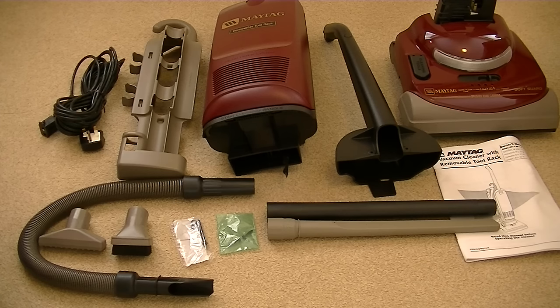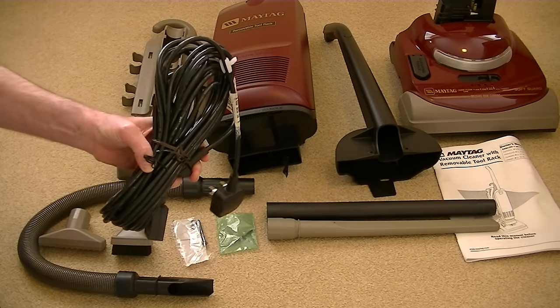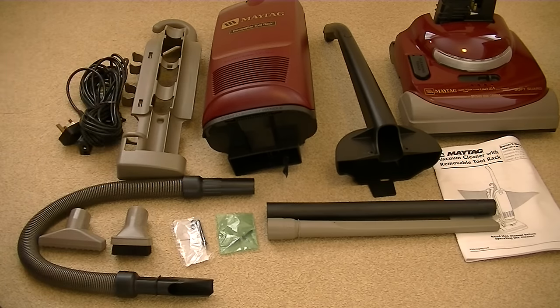Everything is out of the box, and because this machine has been stored since about 2001, it was a little bit dusty on some of the parts. So I've given the parts a bit of a wipe, and now I'm going to go through the daunting task of assembling this Maytag vacuum cleaner. As you can see, it's in quite a lot of parts. Most vacuum cleaners you buy today, if it's an upright, you normally have to assemble the handle at the very least. But with this Maytag, not only have I got to assemble the handle, I've got to assemble the bag compartment, and I've even got to connect the mains cord to the machine.